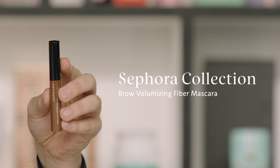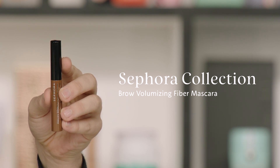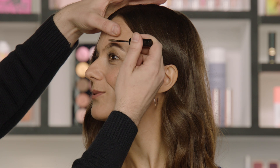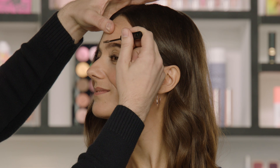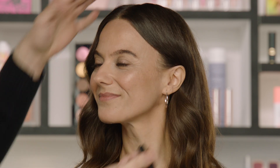Now it's time for step three, where we're going to add defining definition and dimension to the brows with our Sephora Collection Brow Volumizing Fiber Mascara in Medium Brown. I learned this tip from David, the Sephora Beauty Director — you should go a couple shades lighter with a brow mascara to add dimension and make the brows look fuller. This brow mascara is enriched with microfibers, so it's going to help add volume, fill in, and give you the extra definition you want. With the brow fibers, you're going to give definition to those front hairs — it's going to make them look wider and thicker.